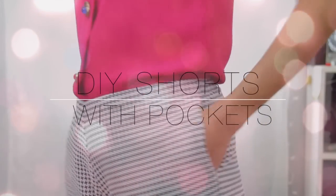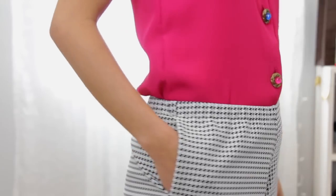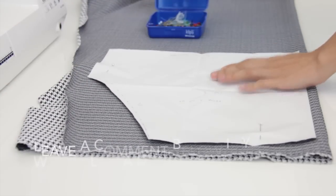Hi guys, welcome back to my channel. For today's video I am going to show you how to make a pair of shorts with pockets, so if you want to learn how, keep on watching.